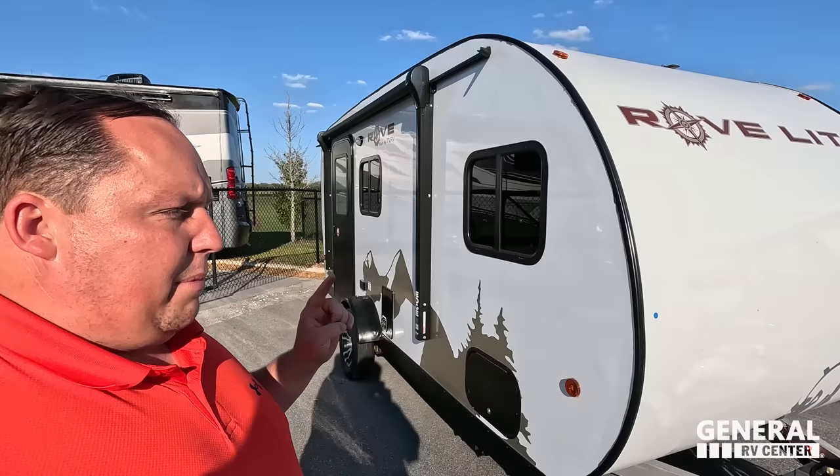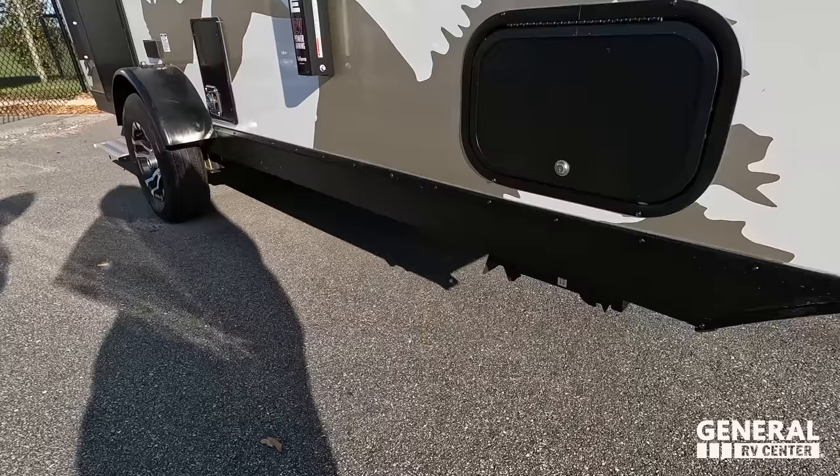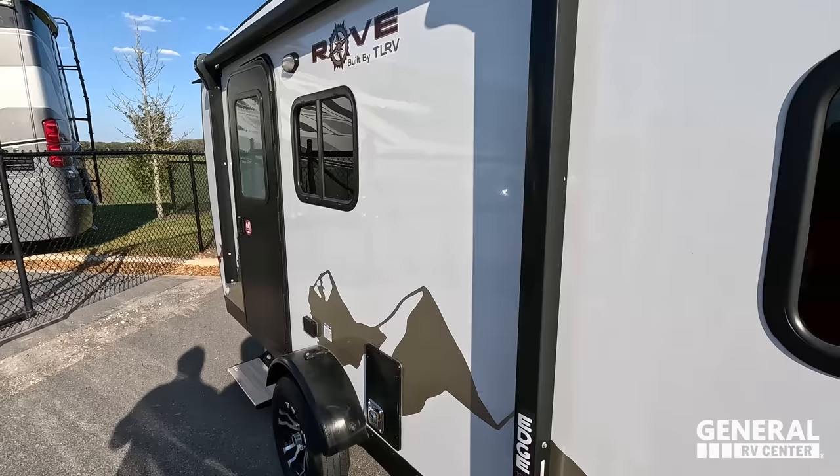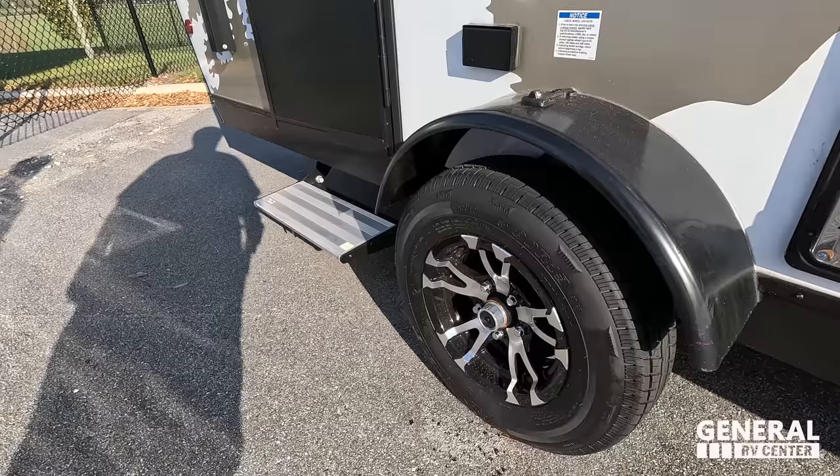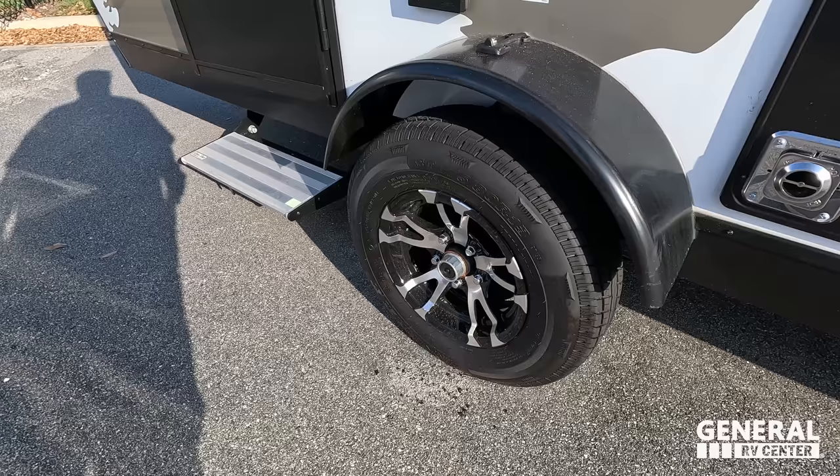Those are kind of stabilizing jacks right there. There's a little bit of storage underneath the bed. Single axle — look how low this is. It's literally like a hobbit-size trailer. Power awning with LED lights, very simple. And then look at these tires — the Mount Rainiers, ST 185-80R13. I've never seen tires like that.